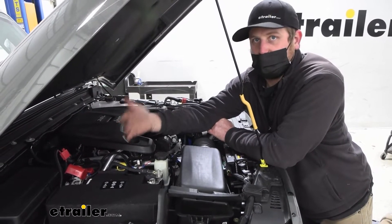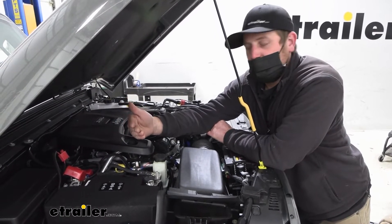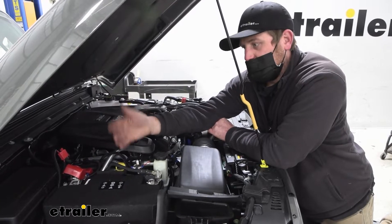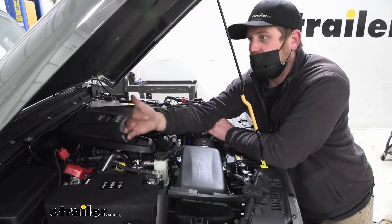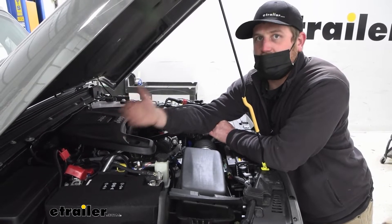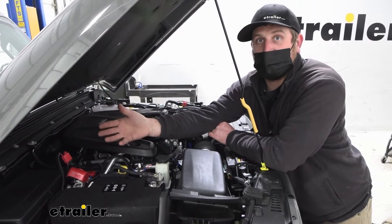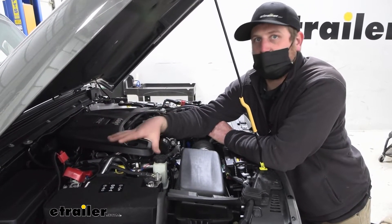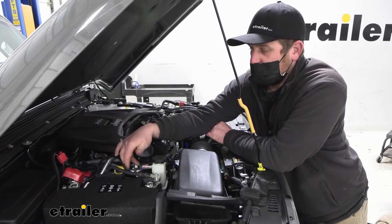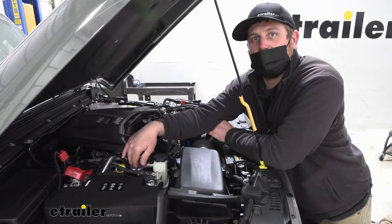That can really prevent a lot of headaches. We've heard it time and time again where people go to unhook and the battery's dead — and it never fails, it's always dark or raining or an inconvenient time. Then you're dealing with trying to get your jump box out, crossing your fingers that it's charged up, or getting your jumper cables out and dealing with that whole mess. A little extra time getting this set up can really prevent those headaches.